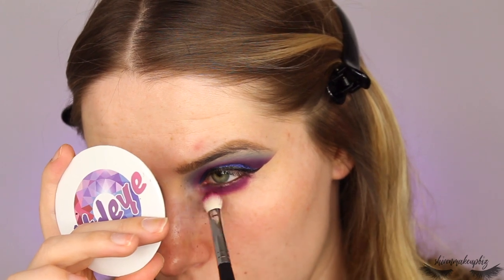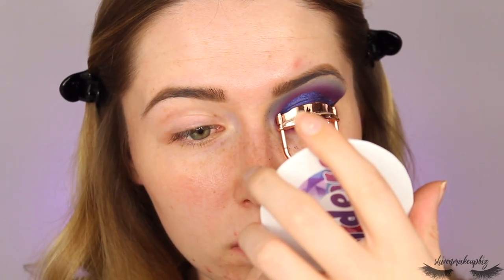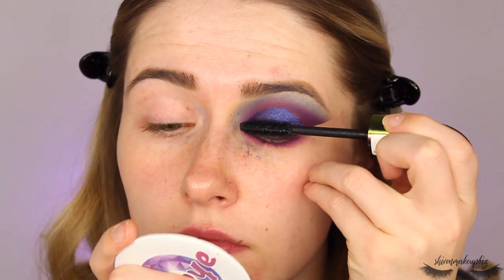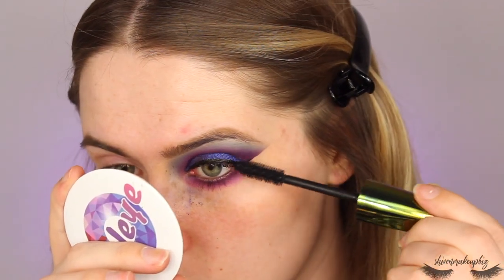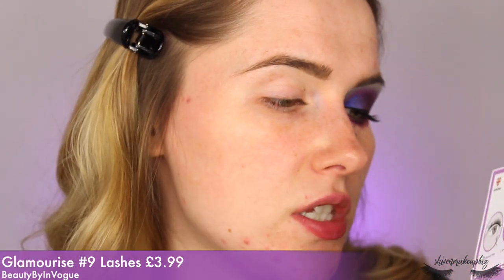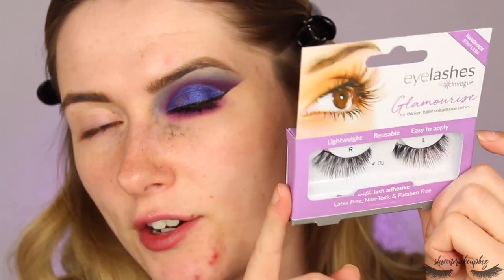I'm giving my lashes a quick squeeze with the curler, then for mascara I'm taking the Revolution Blowout Mascara — I really like this mascara, particularly the brush for separating lashes. I've then popped on the Beauty Byte In Vogue number 9 lashes, which are kind of wispy and natural-ish. Done the other eye too — now it's time for the face.